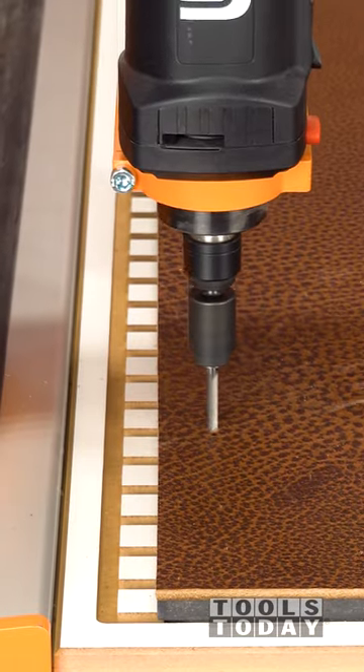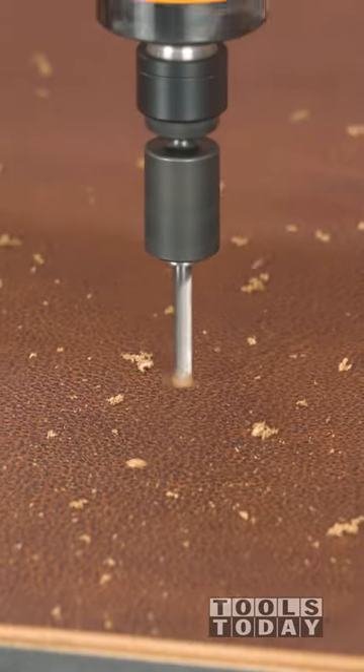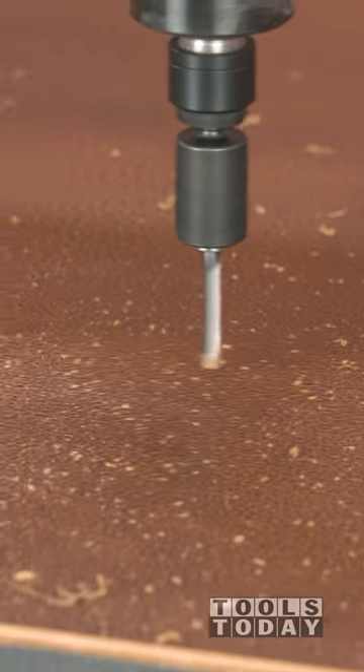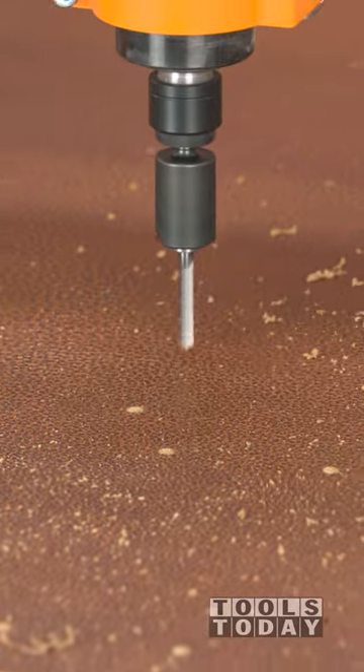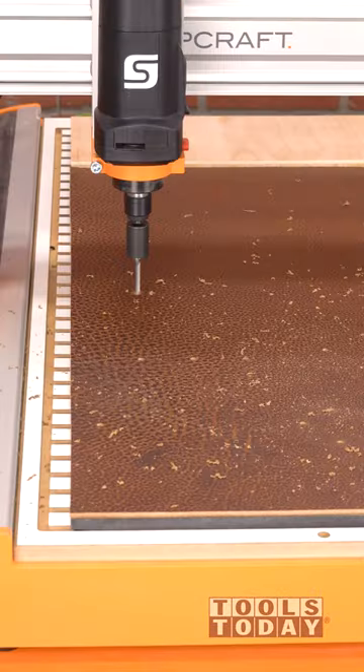Starting on a leather project to make a tool pouch to hold the items I most commonly carry with me in the shop. I start by using an Amanatool solid carbide 5mm drill bit to drill all of the rivet holes through the leather on the Stepcraft Gen 3 D840 CNC machine.